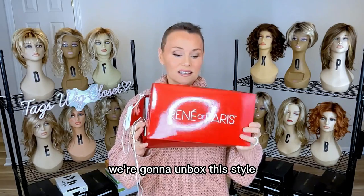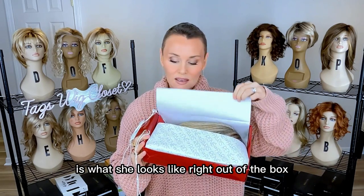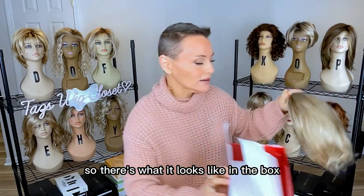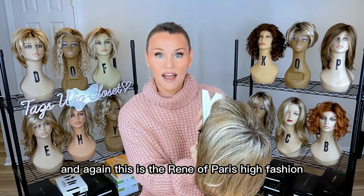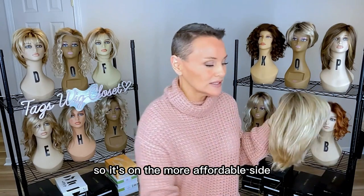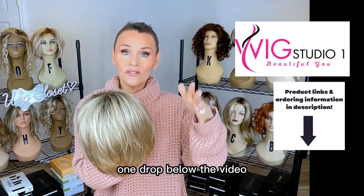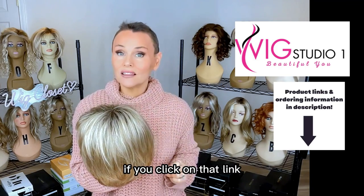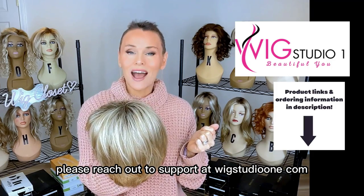So let's dig right in — we're going to unbox this style. I did go in and take off the tags just because that's a time saver, but what we really want to know is what she looks like right out of the box. So there's what it looks like in the box, all of the typical packaging. This is the Renee of Paris High Fashion — they have lots of different lines. I purchased this wig with my own funds. You can find it at Wig Studio One; drop below the video and expand the description box. I'll attach a link labeled Renee of Paris Jude — click it to explore all colors and pricing. For questions, reach out to support@wigstudioone.com.